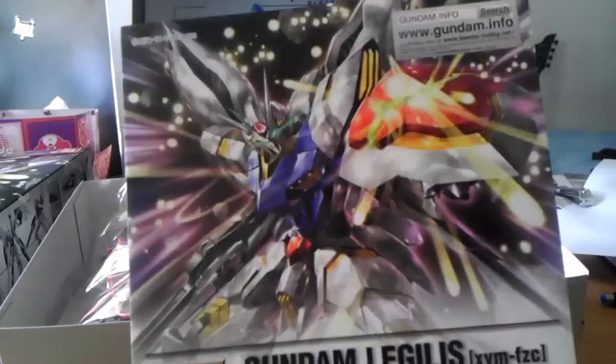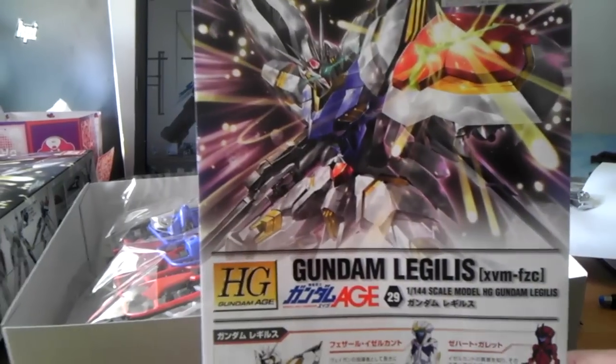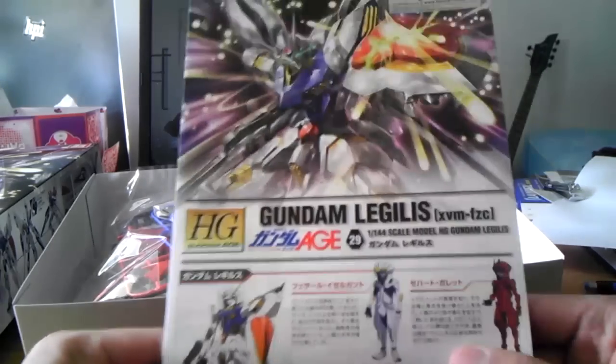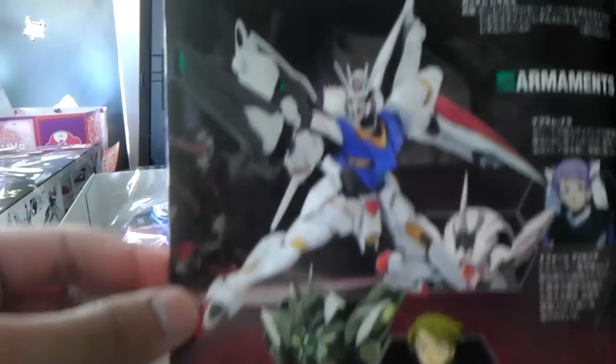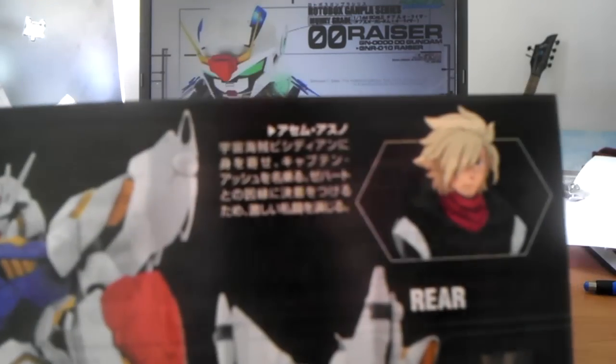Here's a nice colored booklet. So we got some colors here, some of the pilots, some details. And we got the back — colored information on other things. The middle page shows the weapons, armaments, poses, front and rear again.